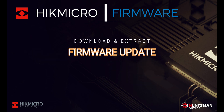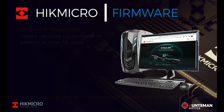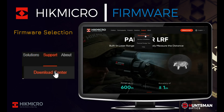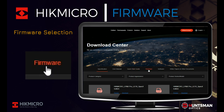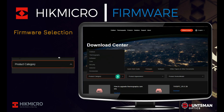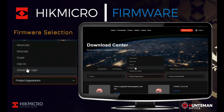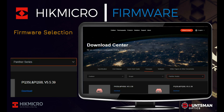Next we move on to downloading the new firmware. To do this we need to use an internet connected PC or laptop. Please navigate to the HikMicro download page using the URL or QR code. In this example we will download firmware for a HikMicro Panther PQ50 thermal scope. Click on the Firmware tab, then select the product category — Outdoor — product appearance — Scope — and the product series — Panther. Then look for and select the download for the PQ50.